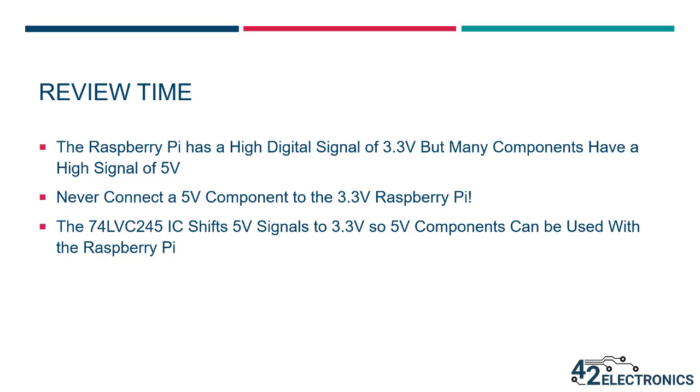Before you move on to the next video, let's review the concepts we've just discussed. Digital signals operate at high and low, but not every device has the same voltage for its high point. The Raspberry Pi uses a high signal of 3.3 volts, but many components use a high signal of 5 volts. It's very important never to connect a 5 volt device directly to the Raspberry Pi. The integrated circuit included in your level B kit allows input signals of 3.3 volts to be shifted to 5 volts and 5 volt inputs to be shifted to 3.3 volt outputs, making it possible for those 5 volt components to be used with the 3.3 volt Raspberry Pi. Go ahead and move on to the next video where you'll learn to work with infrared obstacle sensors.